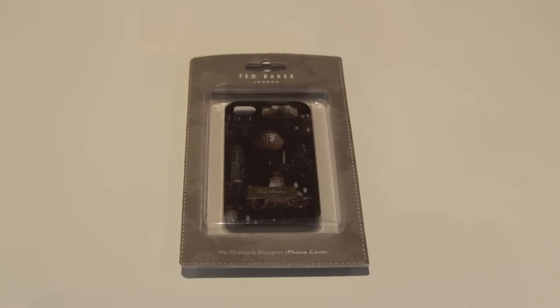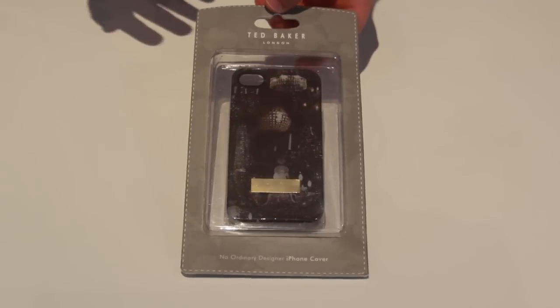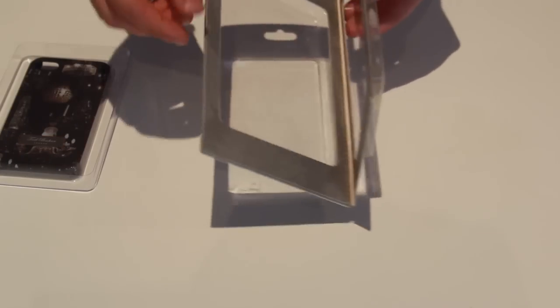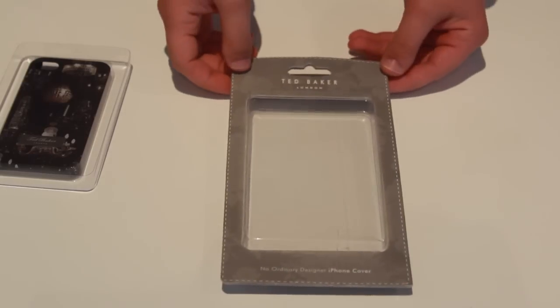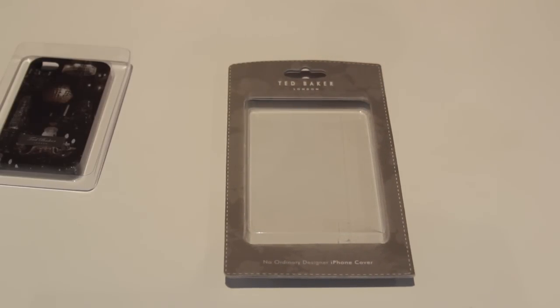Although the Ted Baker iPhone case looks really hard to open, the actual packaging is really easy to open. If you already know how to open a book, then you're halfway there — all you do is just open it. It's got a magnetic strip built straight into the cardboard which just latches onto the other end and clips on. It's really easy to use — don't judge a package by its cover, sometimes it can be really easy to open.